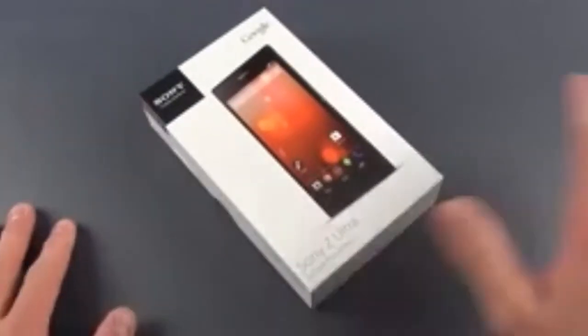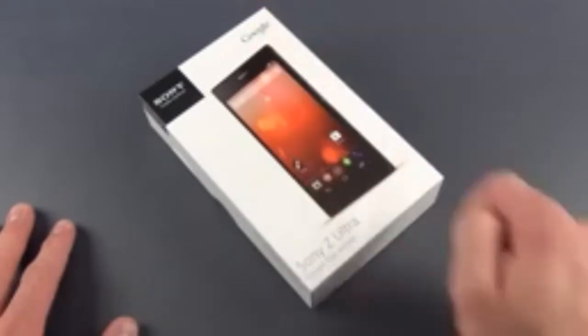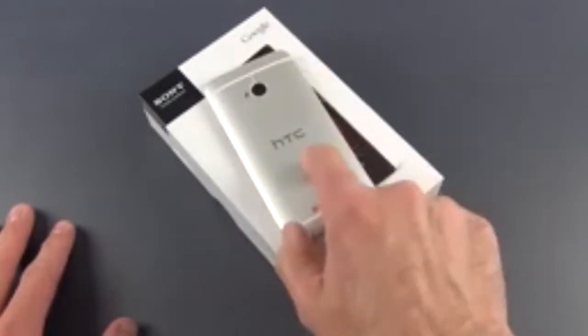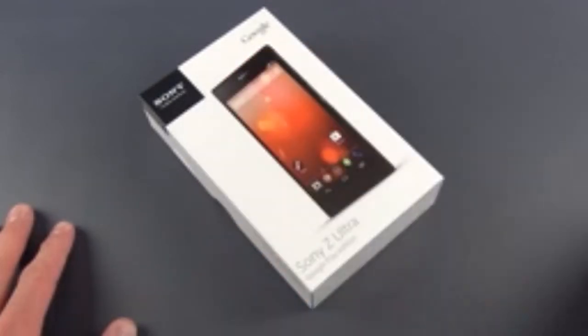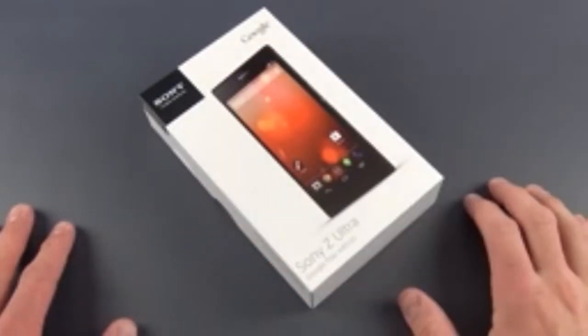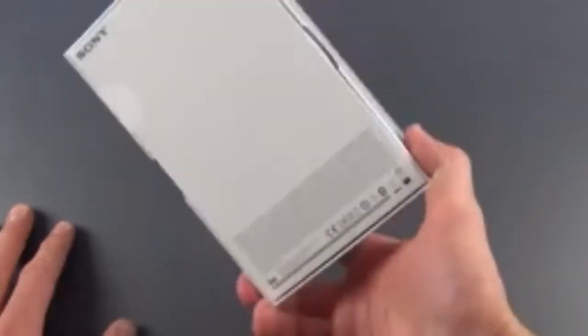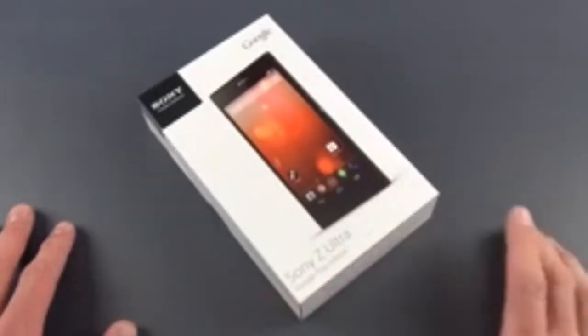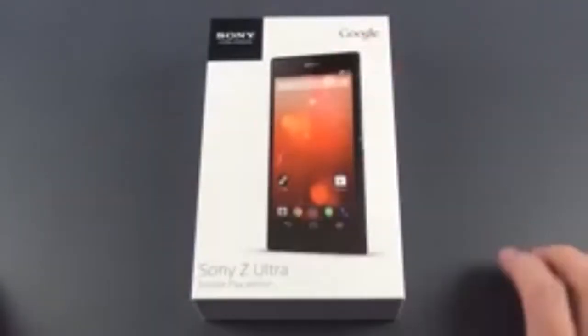Now like all Google Play edition devices, these are sold off contract, so you do pay full price for them — this is $649, this is $599, this is also $649. So fairly hefty prices, but of course they are unlocked and you're paying nothing on contract, so you can select your carrier. You do have to have a carrier that supports these devices, and that usually excludes Verizon in the U.S.